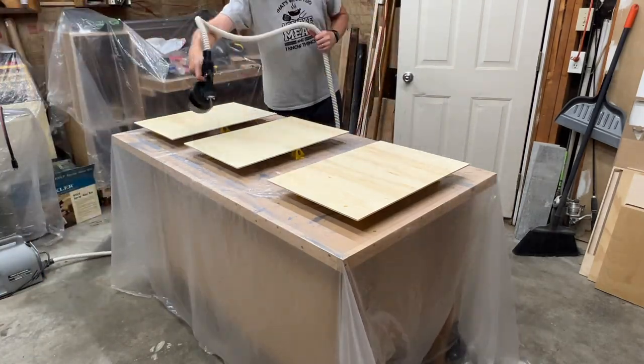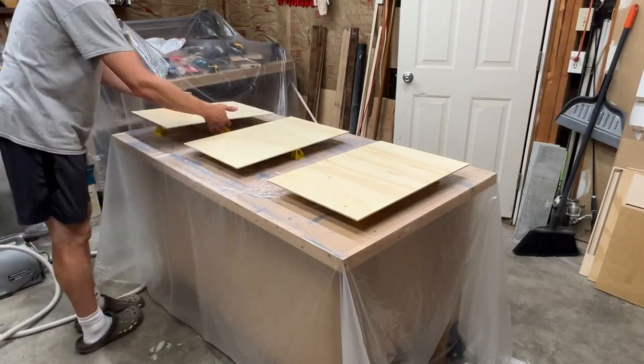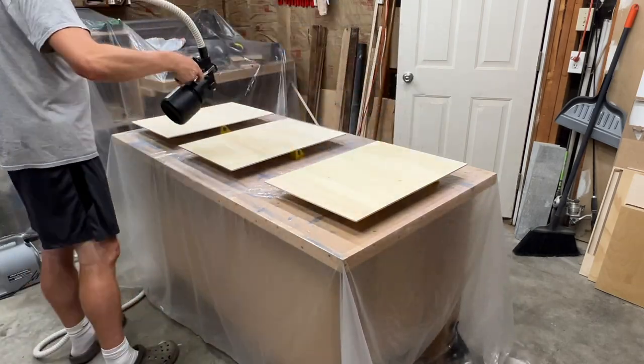The finish I'm using is General Finishes Water Based High Performance in Satin, and I applied a total of three coats. I'm just applying it using an inexpensive HVLP sprayer from Rockler.